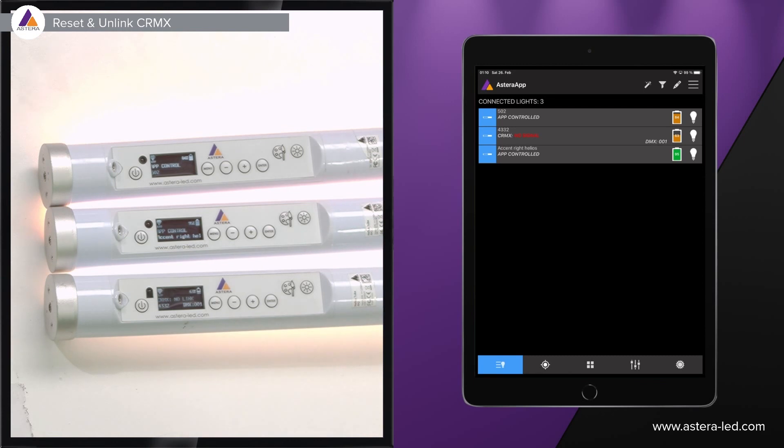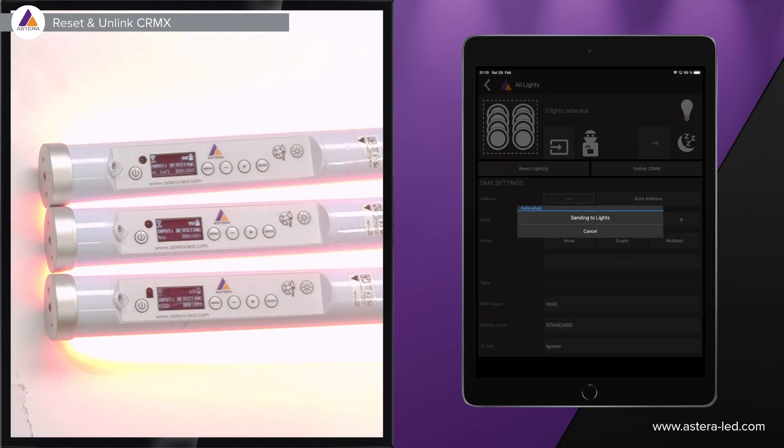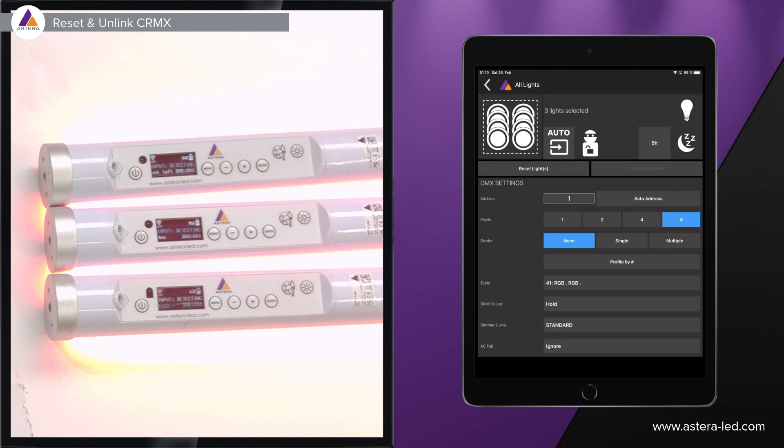When you mark more than one light, a magic wand icon appears in the top right corner. Click that — now we have three lights selected, and this works even if you have 48 or 100 lights connected. Press 'reset lights,' press yes, then press 'unlink CRMX.' This brings everything back to factory settings and ensures the lights are not linked to any other DMX transmitter.